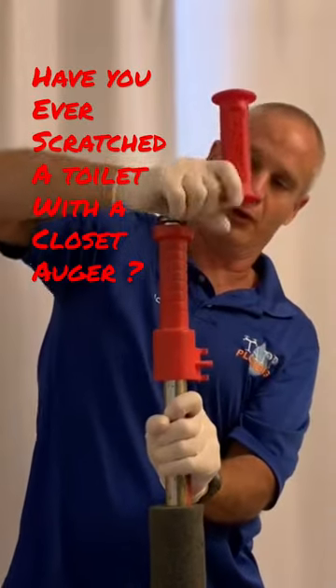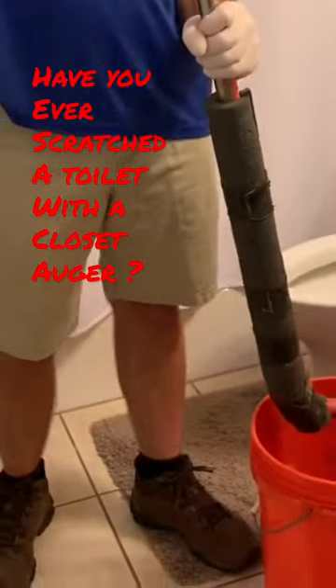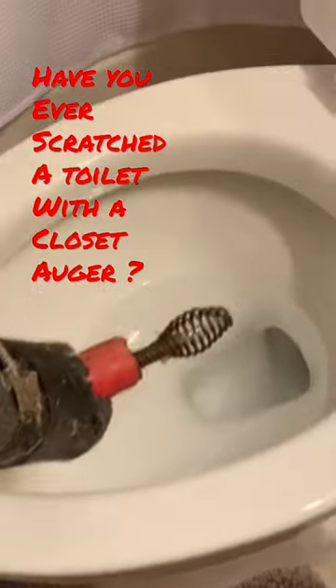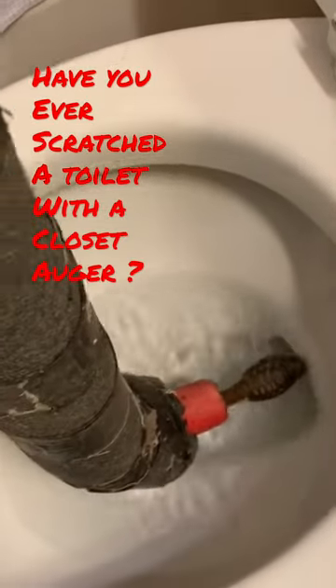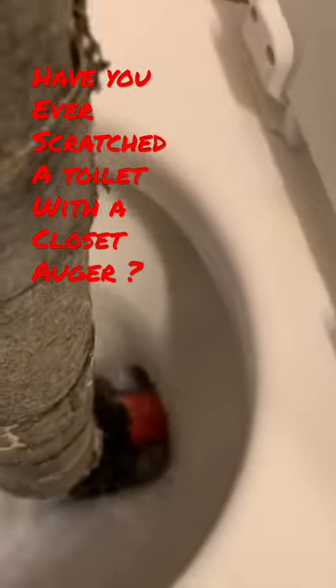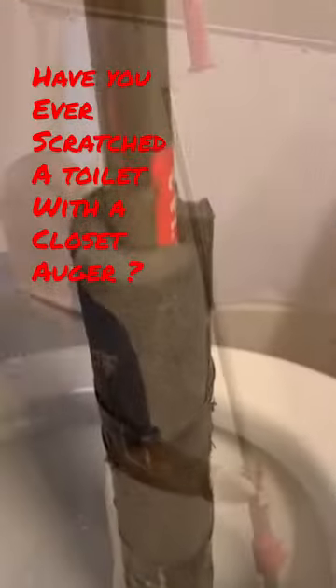The first thing you want to do is pull the cable back through the tool — just pull up on this handle just like that. So now we have the cable fully retracted. What we want to do is very carefully get the head of the cable facing into the toilet bowl and seat the plastic part on the bottom, because it will definitely scratch the porcelain if you're not careful.